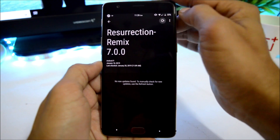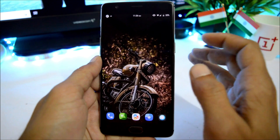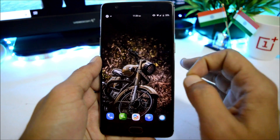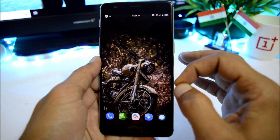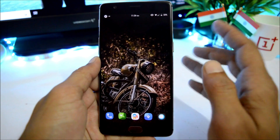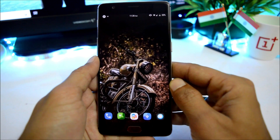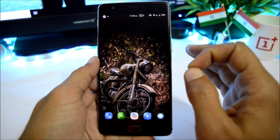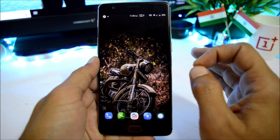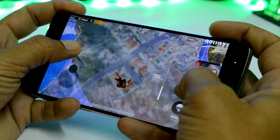That was a quick look at Resurrection Remix. I'll be using this ROM for a day or two and update you if any bugs or issues are found. Talking about performance, I also played PUBG and the performance was really great with no lags. Here's 30 seconds of gameplay.